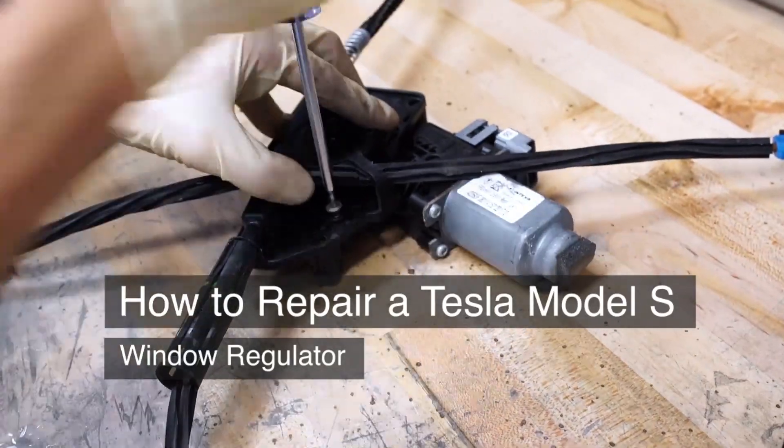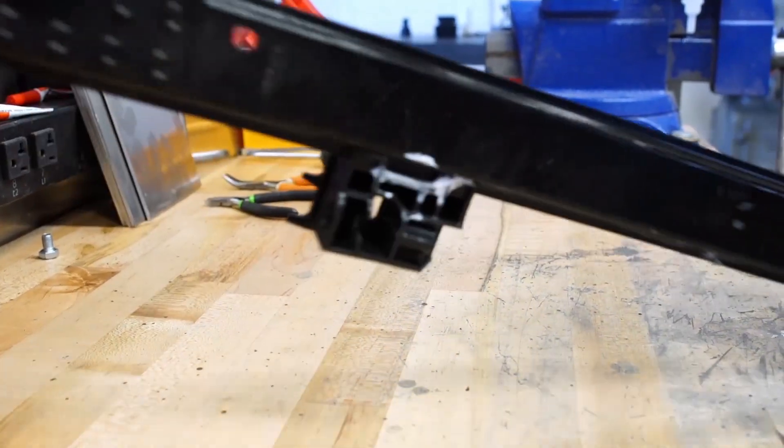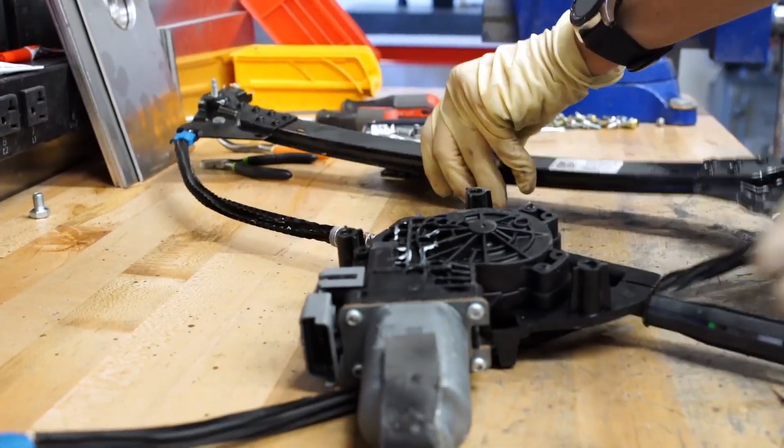First, you will use a T25 to remove the three screws that attach to the motor. Flip the regulator over and set the motor aside.